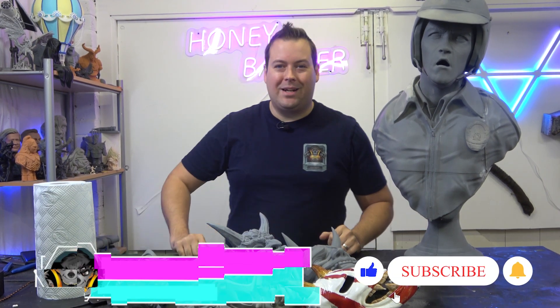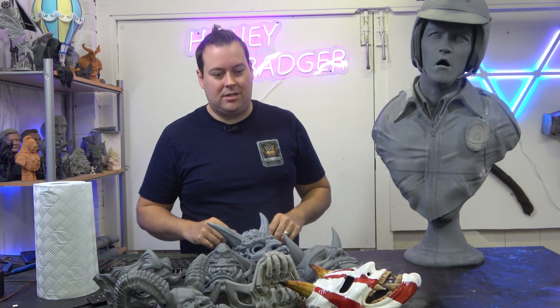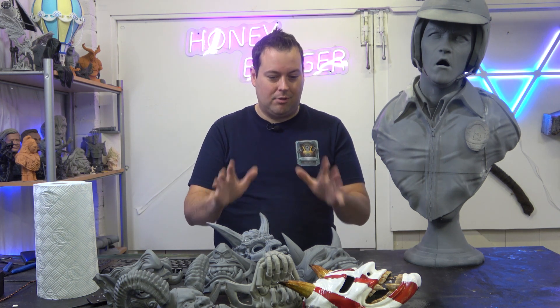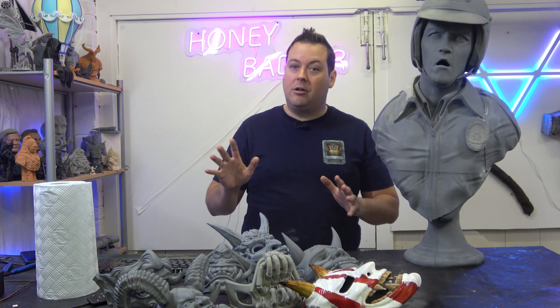Welcome back to Honey Badger 3D Print and Paint. Today we're doing a little update on where we are with the Starfield. This machine has absolutely become my go-to machine for really anything in our workflow.